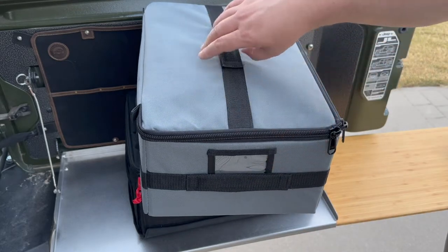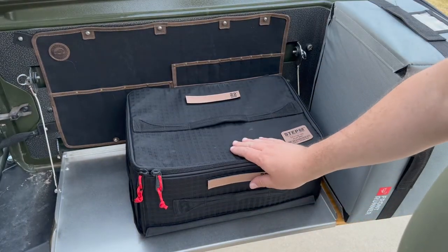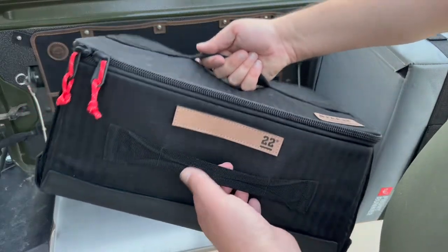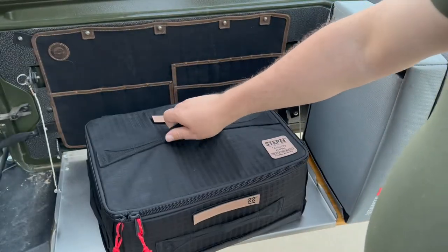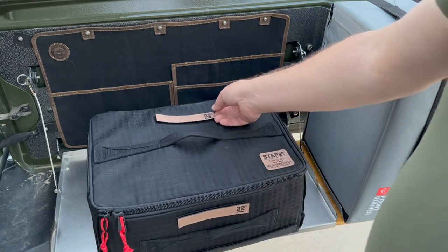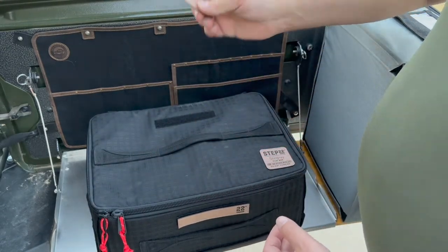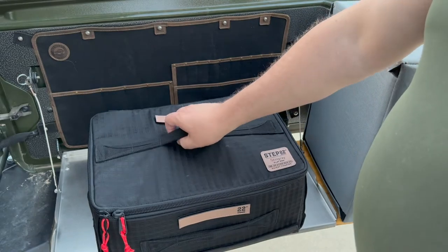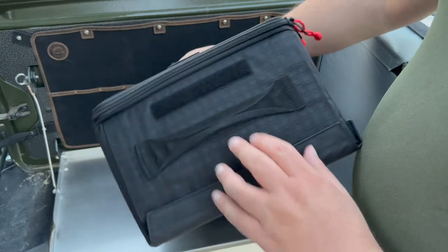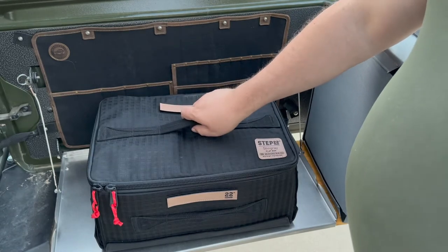On the exterior, the Frontrunner has handles on the top, front, both sides, and the back. The Step 22 box has a handle on top, front, and both sides, but not on the back. The Step 22 has hook-and-loop fastener labels that peel off and can be written on with markers. You can purchase more from the Step 22 website, and it has label positions on the top, front, and both ends so you can see the label no matter which way you're storing the box.